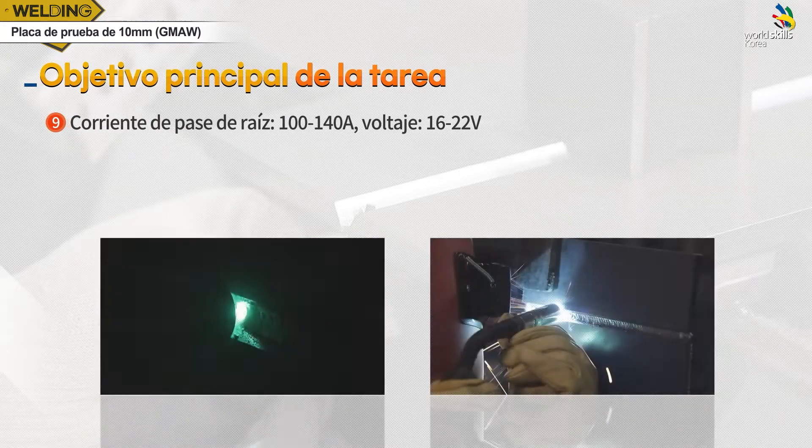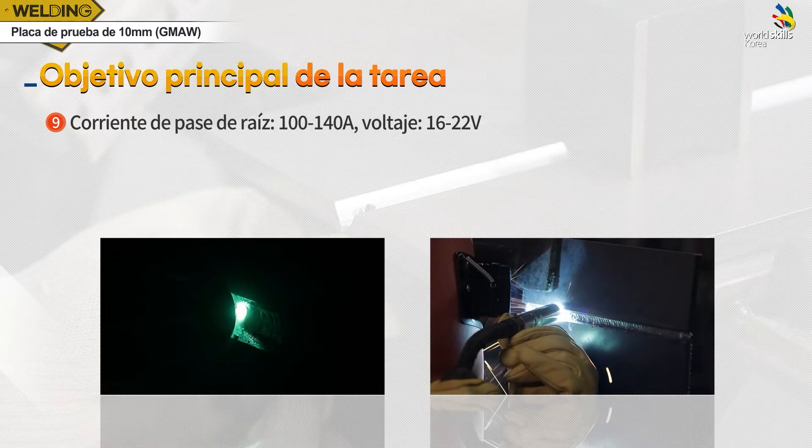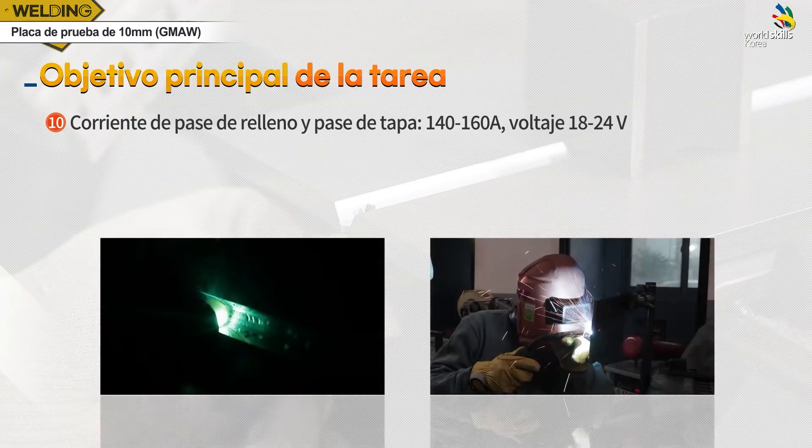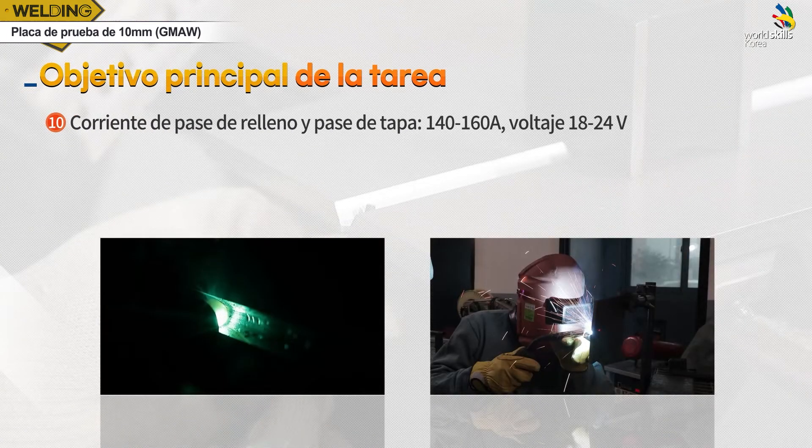루트패스는 전류 100에서 140A, 전압은 16에서 22V를 사용합니다. 필패스와 캡패스는 전류 140에서 160A, 전압은 18에서 24V를 사용합니다.